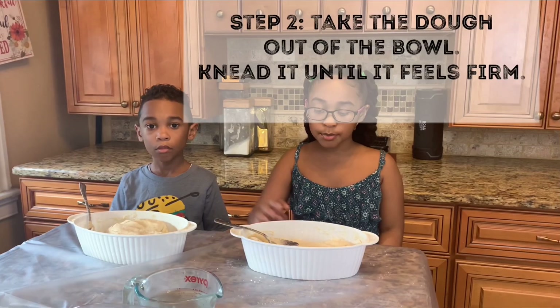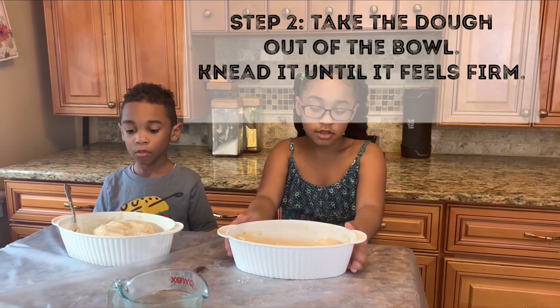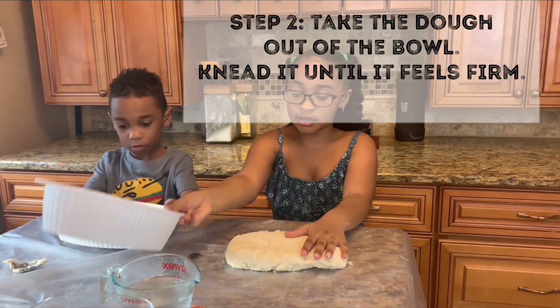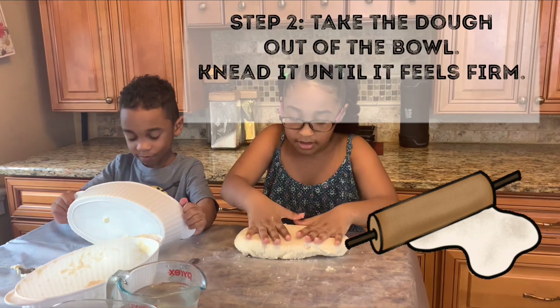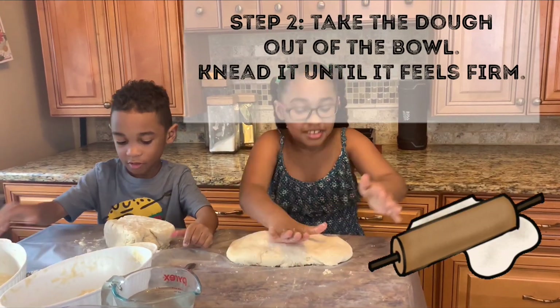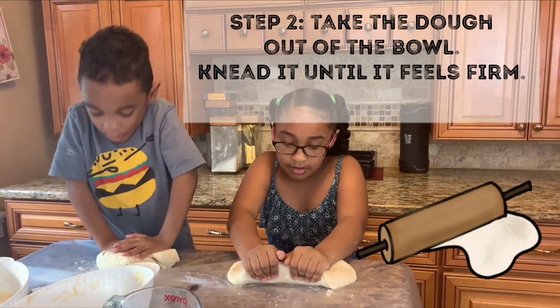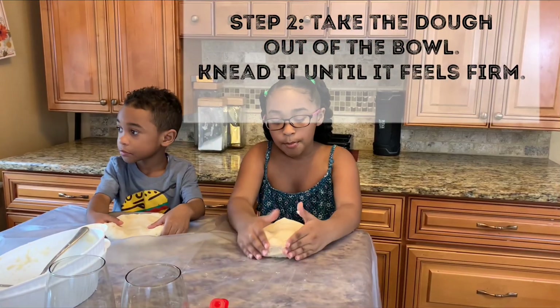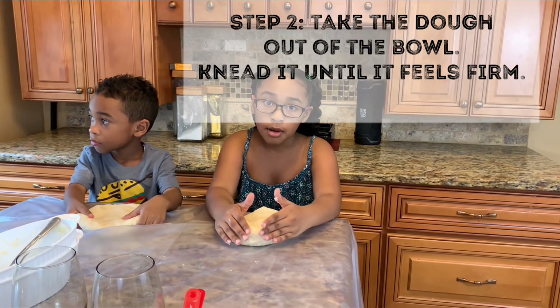The next step, you're going to roll your dough out of the bowl. And then you're going to knead it — like a pizza dough. With your hands, push the dough into a muffin shape.